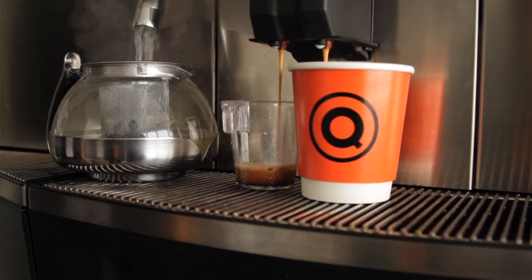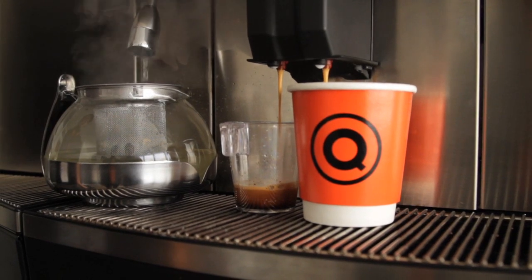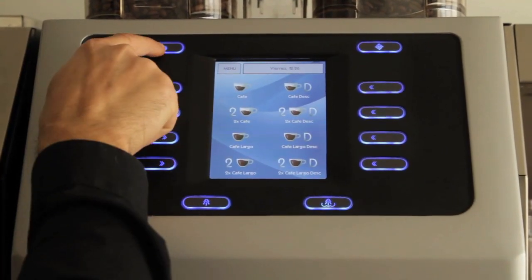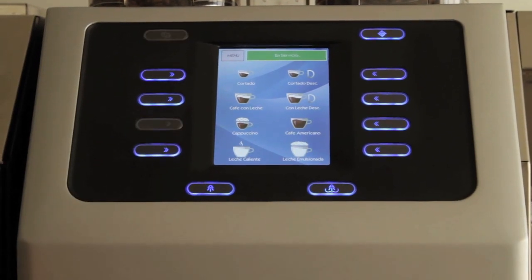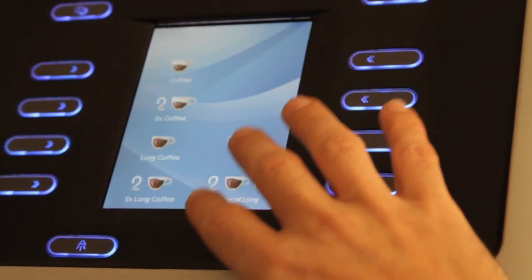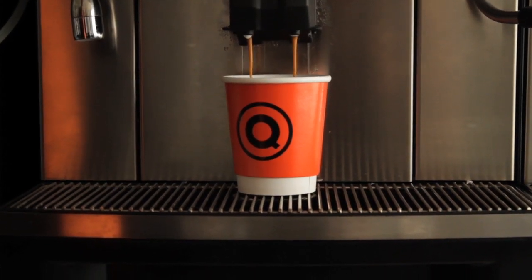The inevitable queues during the busy periods of the day can be handled with confidence. The color touch screen is ideal for self-service situations. Users can choose to see the menu in one of six languages and choose their drink with names they are familiar with.